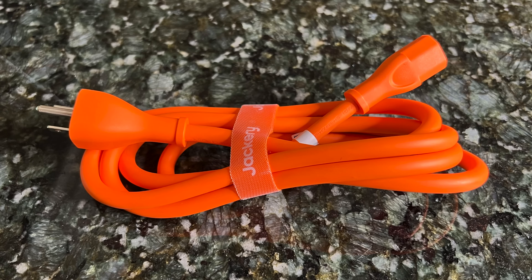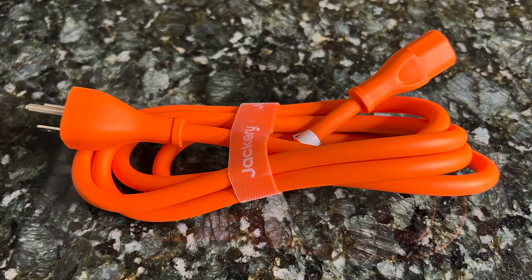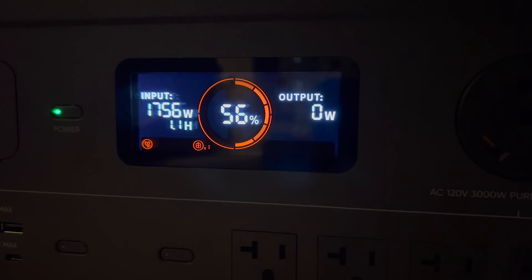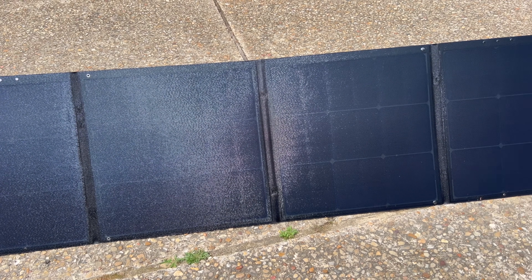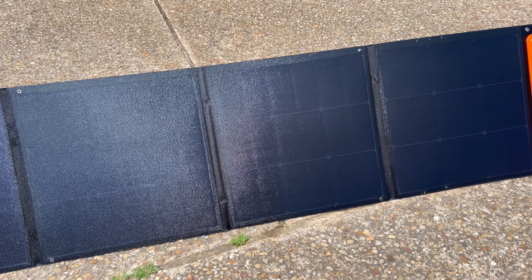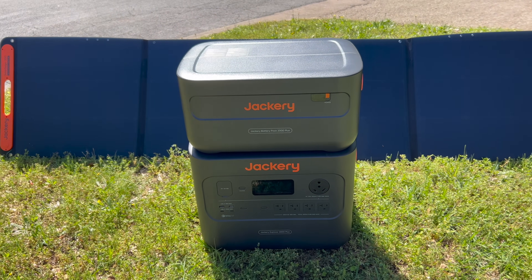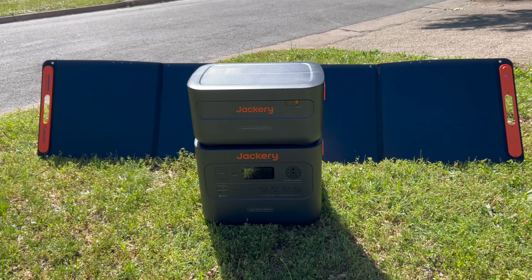Another big improvement of the 2000 Plus is that it charges very quickly. They've ditched the old charging brick that has historically come with power stations in favor of a more streamlined AC charging cable. Using that, you can recharge the main unit by itself in around two hours. When it comes to solar charging, the 2000 Plus can be connected to six of Jackery's 200 watt Solar Saga panels, which can take it from zero to 100% in as little as two hours. But if you're using just two panels, you're looking at around seven hours.